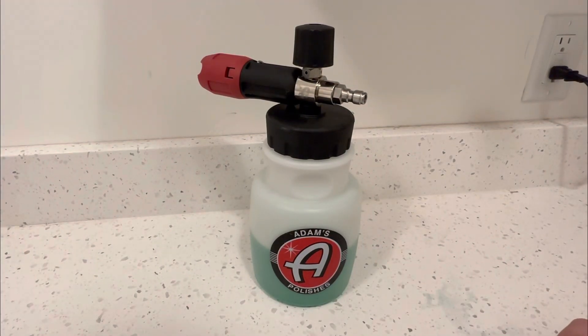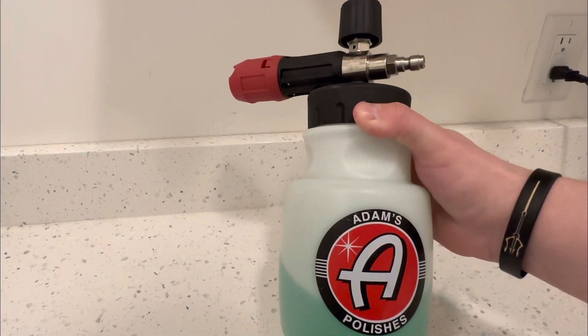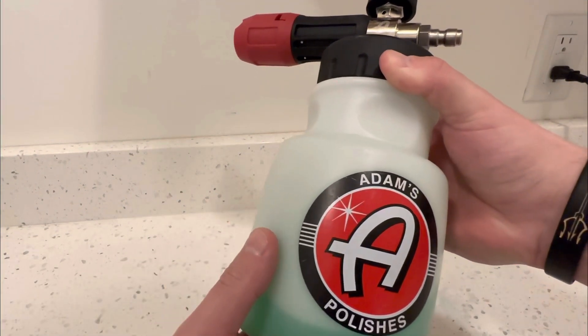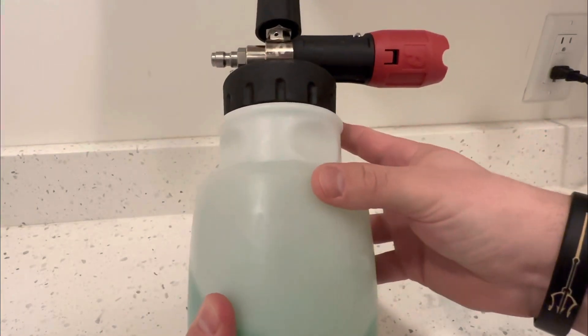This is a video on the Adam's Polishes Foam Cannon. I've had this product for about a year now and I've been really impressed with its function and also the finish of this product.